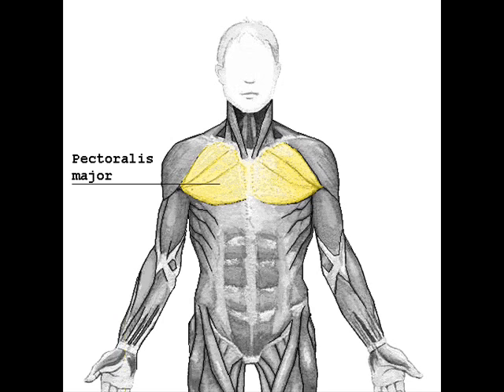Those arising from the clavicle pass obliquely downward and outwards, laterally, and are usually separated from the rest by a slight interval. Those from the lower part of the sternum and the cartilages of the lower true ribs run upward and laterally, while the middle fibers pass horizontally. They all end in a flat tendon, about 5 centimeters in breadth, which is inserted into the bicipital groove of the humerus.